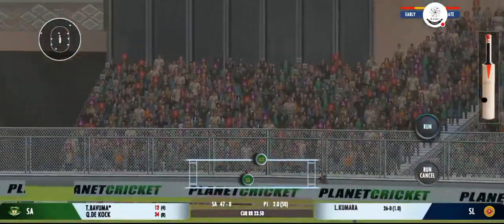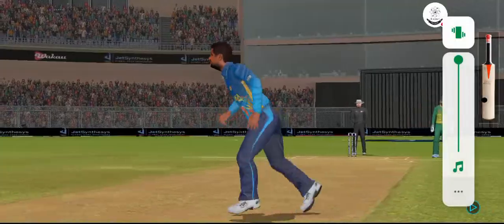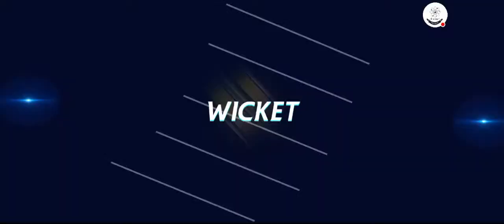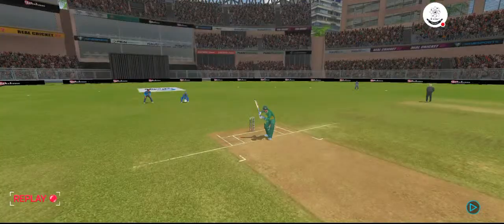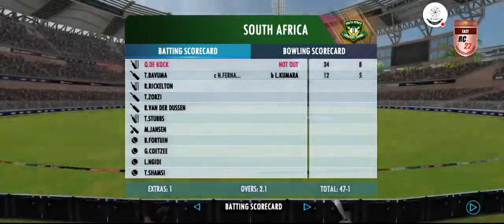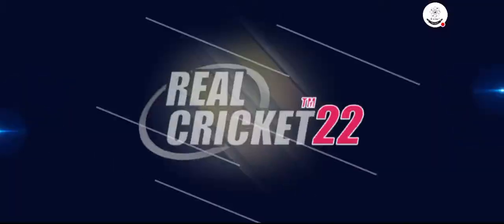Up in the air — spectacular catch! Perfectly timed his jump and made sure he held on to that one. He looks frustrated as he takes a long walk back to the pavilion. My God, this looked impossible until he took it. Incredible effort by the fielder.